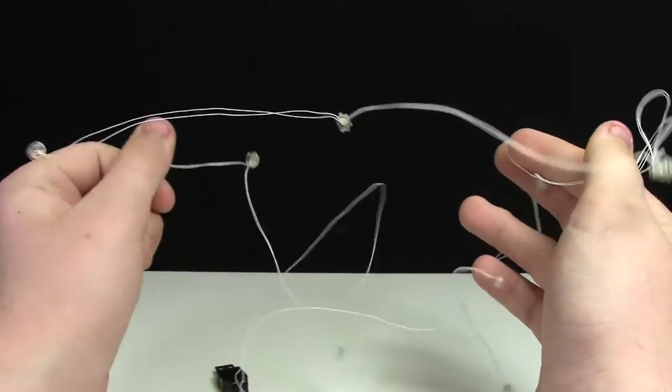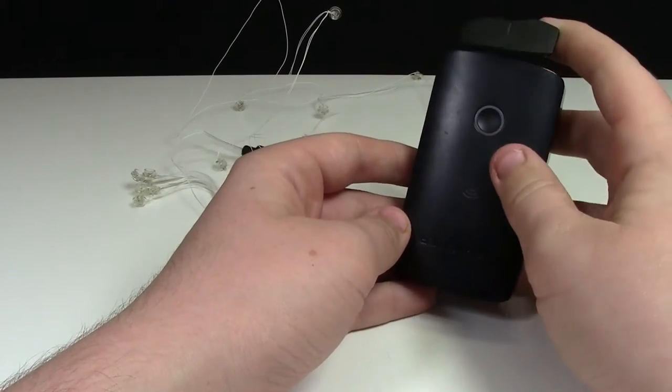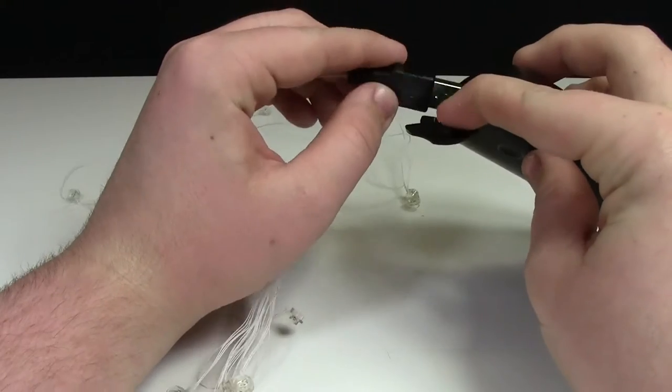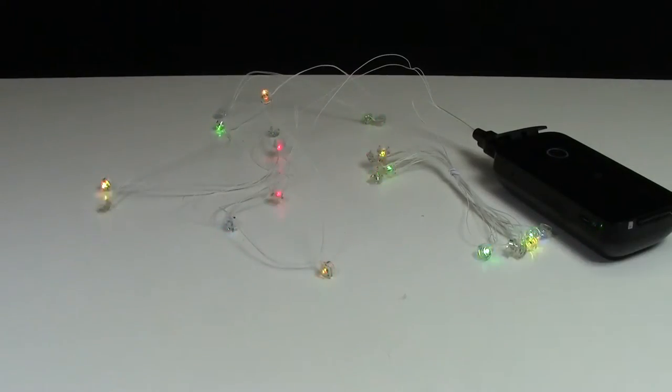I couldn't find any batteries, so I'm just going to use this charging mobile hub thing I have. I'll plug it in and see if it still lights up. As you can see, this did work, and oh my gosh, look at how cool these lights are. They go in a bunch of different patterns and they change colors. These are really awesome. Even if you're not going to light up your Ferris wheel, this is so cool.